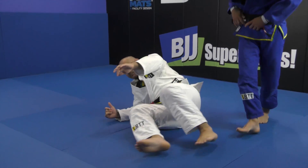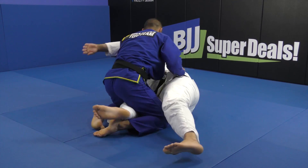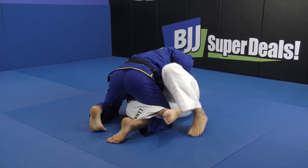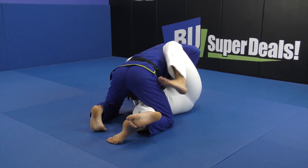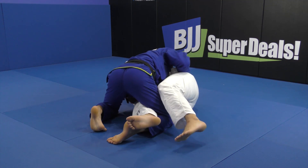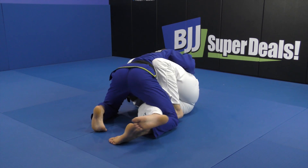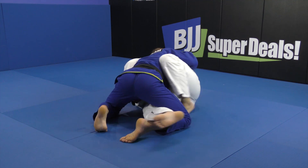He blocks there — this is the detail on the legs. I put the foot on the floor, skate a bit, and put the butterfly hook. I never try to put it on his leg directly. If you don't have the flexibility — for example, I can't do that — your foot is always on the floor and you come under the knee. If there's no space, just shift and your foot comes under the knee.